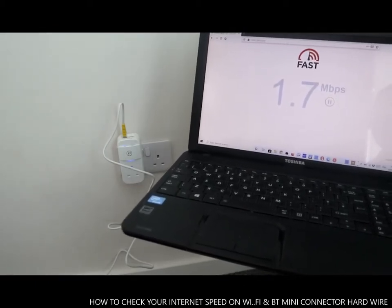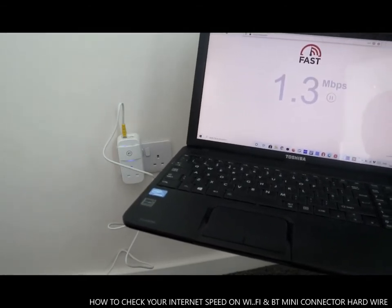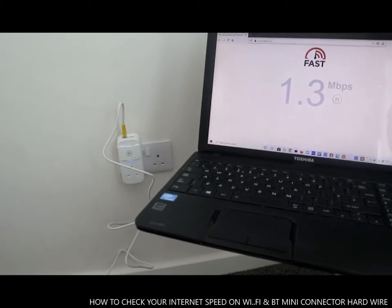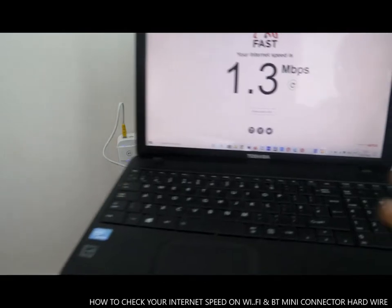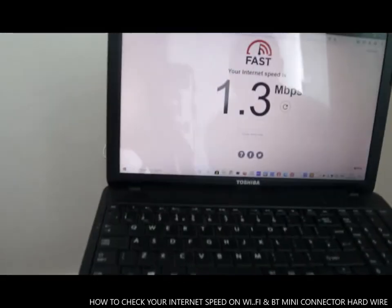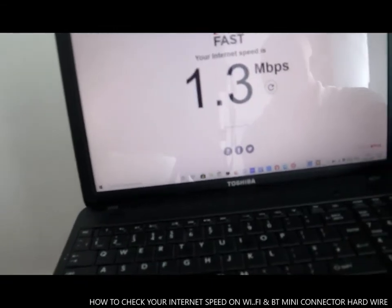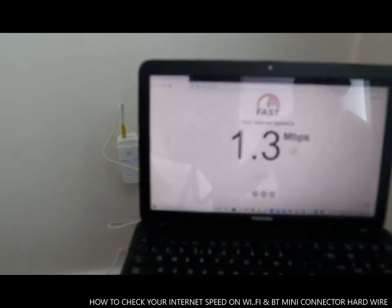You see the difference? Remember we got 49 MB with hardwired, but now you see it gave us 1.3 MB on Wi-Fi. So there's a massive difference — 1.3 on Wi-Fi versus 49 hardwired.